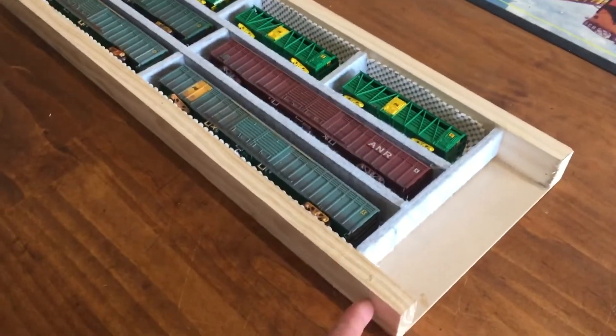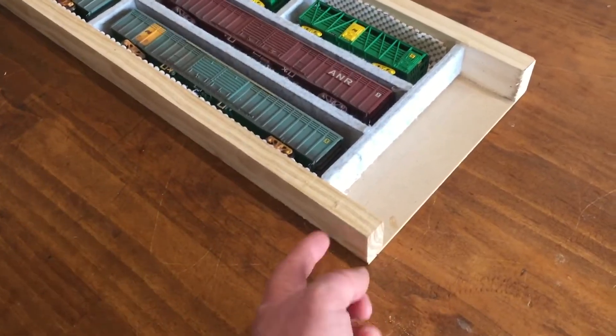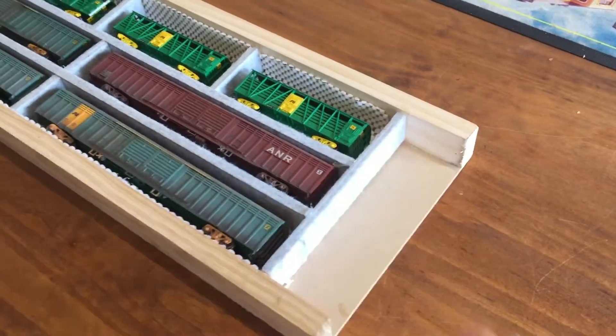One more thing to be done: I put a bit of dowel in the back here, so you just drill a hole straight through on both sides, put the dowel through, and that gives you a handle.